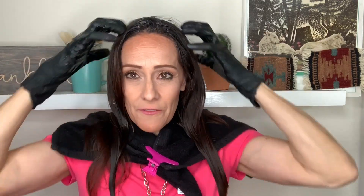Balayage clients, you want to process for 25 minutes. When you're done processing for a root touch-up, just lean back in the shower and gently massage that color off. If you scrub with rough friction, the tint can come down and stain the rest of your light design. For balayage, just lean over and shampoo like normal.